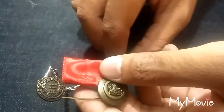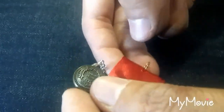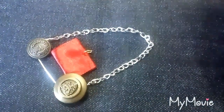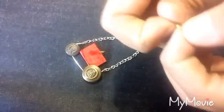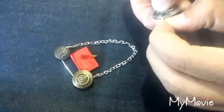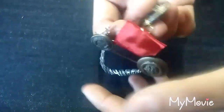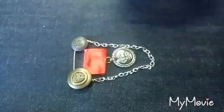Now we are going to take another small ring and insert it on the bottom of the ribbon — just insert the ring and then close it. Take the button in which we made a hole with the hot nail, insert another ring, and then hang it on the ribbon. And just like that, we have our brooch ready. There is nothing else to it.